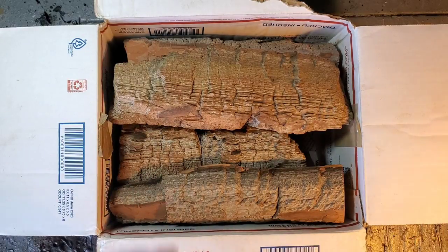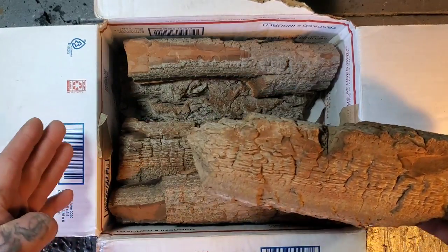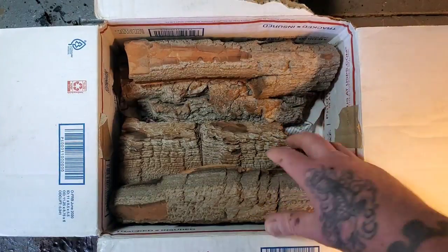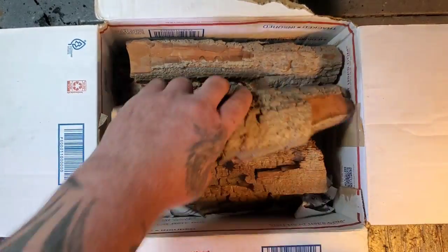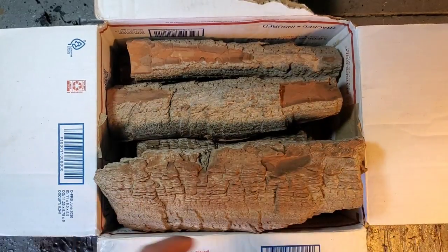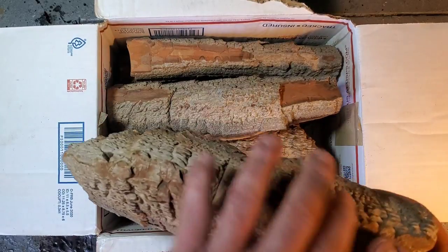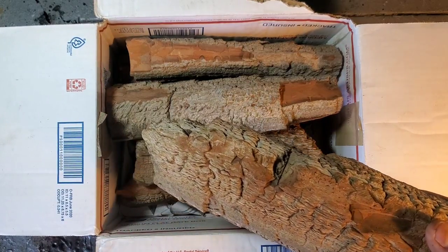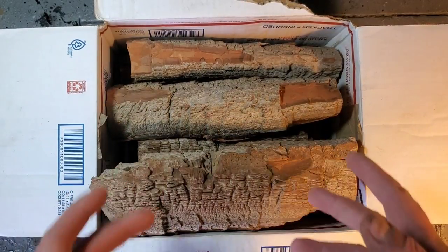He will ship this worldwide. I don't have a tape measure but you can see how big it is. He sends longer pieces too - a box like this comes with about seven or eight pieces, approximately eight to nine inches long. He'll send this for fifty to sixty dollars, shipping included inside the states.